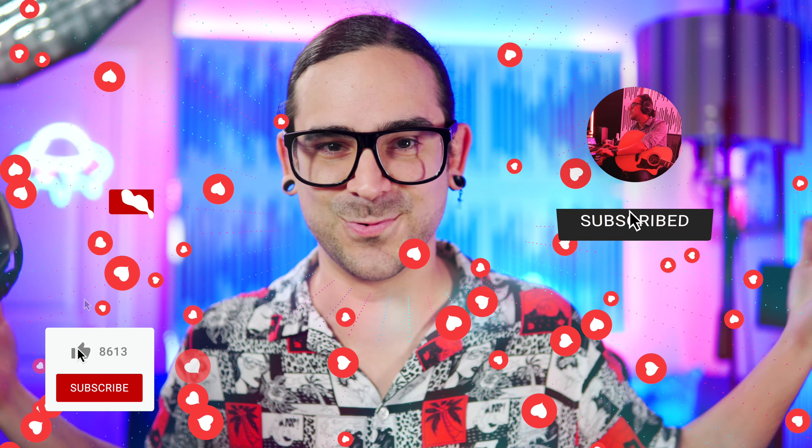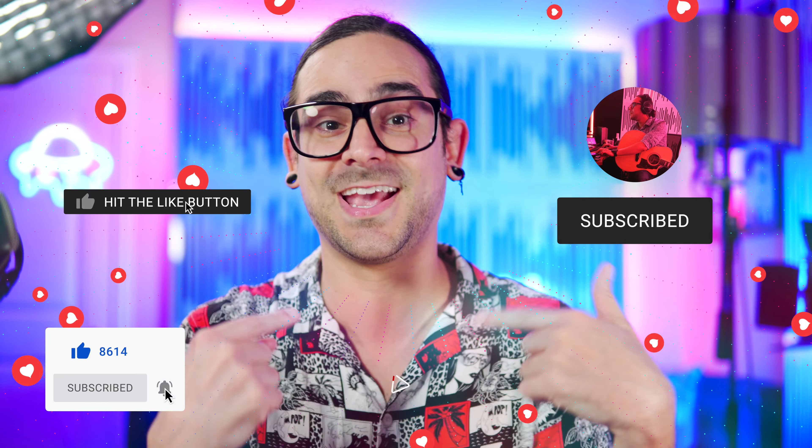Thank you so much for being here once again. Remember, as usual, like, subscribe, and do all those cool little things that we like to do on YouTube so that you and I can stay in touch with each other. Anyway, like I said, we're going to be making a nice punk rock tone.